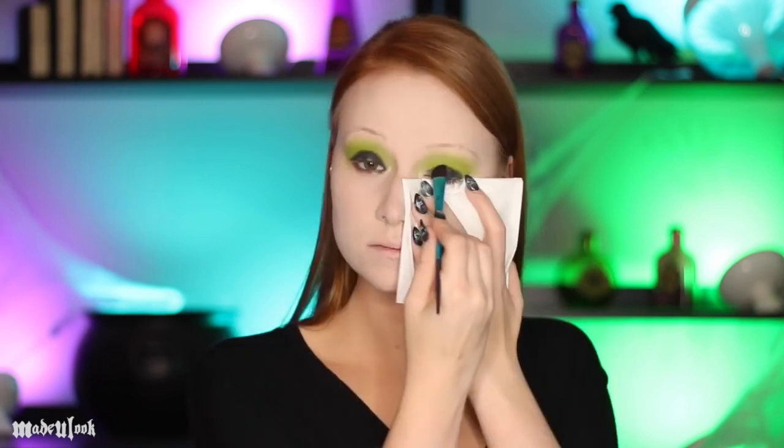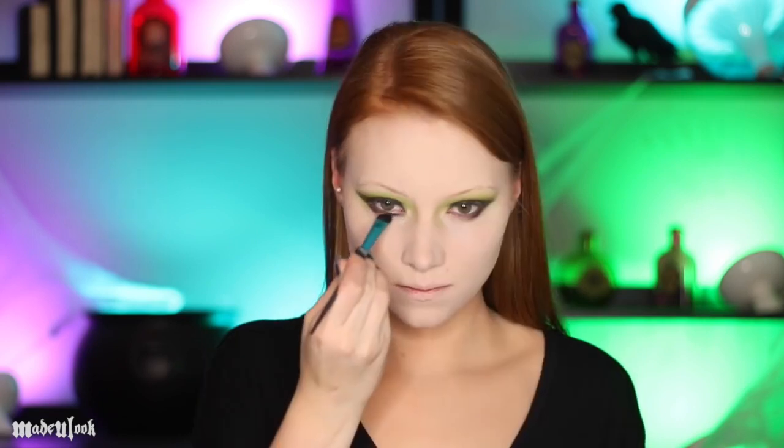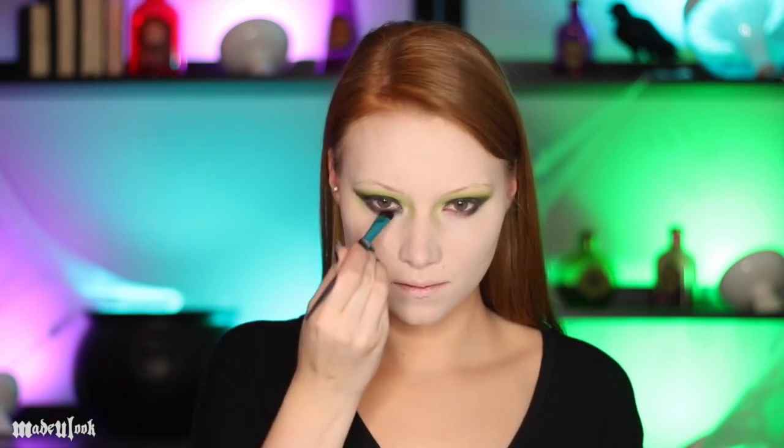Since I already applied my foundation I want to make sure fallout does not get on my face, so take a tissue and put that underneath your eye to catch any fallout. Then tap on the color Raven onto your lid. I'm then using a fluffy brush to blend that out more into my crease, as well as applying it underneath my eye to give it more of that spooky witchy look.